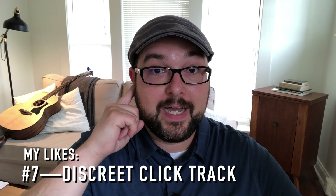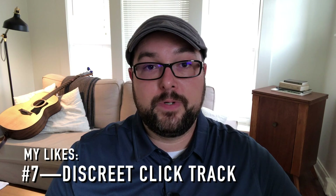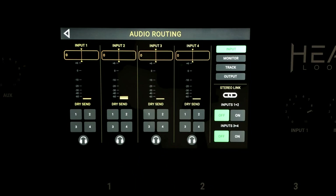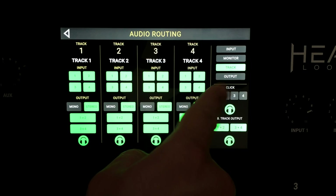Another thing I really like is the ability to send a click track just to my ears. There's a headphone setting on the inputs and outputs where I can send a click track to my monitors, but the house does not hear it. I can set it to play only while I am recording, so as soon as I stop recording or dubbing the click goes away — it's not sitting there clicking in my ear the entire time I'm performing — and that has really helped tighten up some of my loops.